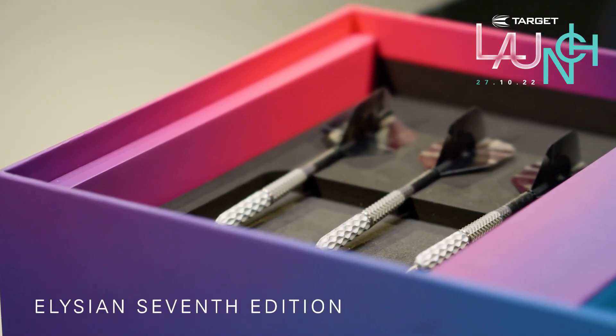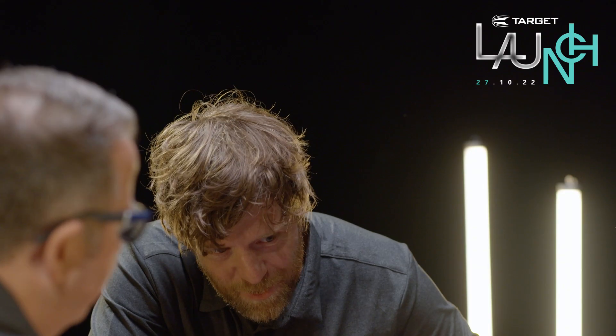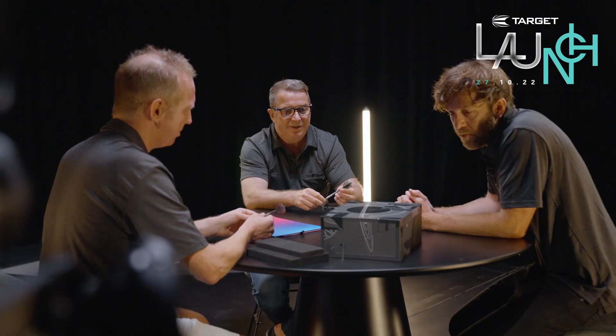Let's have a look at the seventh edition. We know that people like to display their darts, and so we wanted to help them with that — give them something that could do that in a really beautiful way. And then those crazy darts sit on top. They get better and better — they really do.